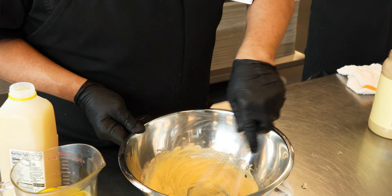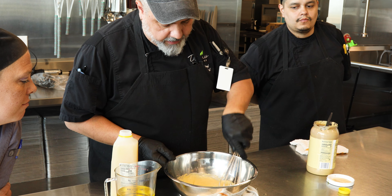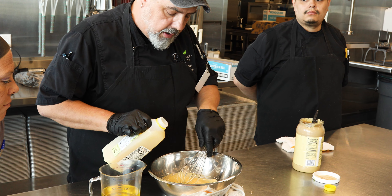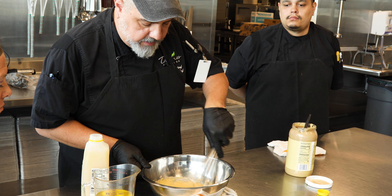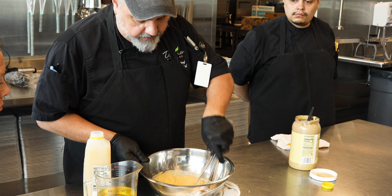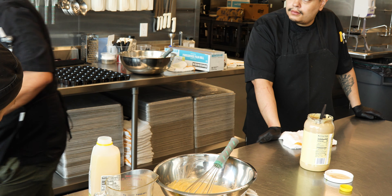We're going to take the eggs, give them a crack, take the yolks — that's all we need — and separate them. We're going to put this towel down here to stabilize our bowl.